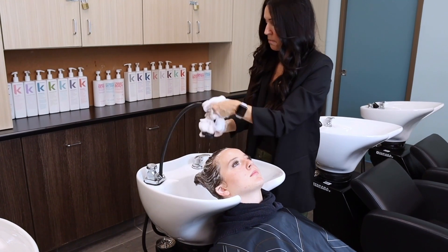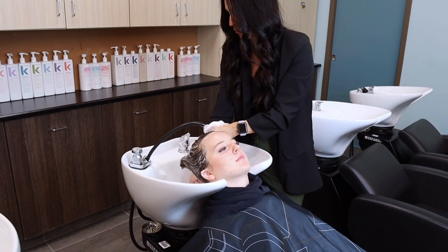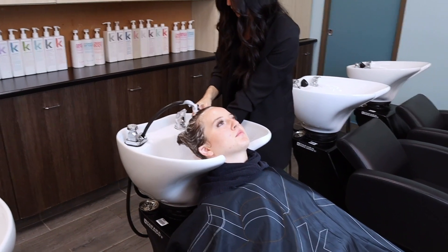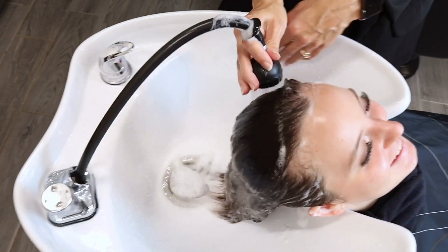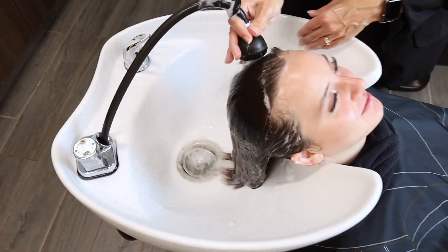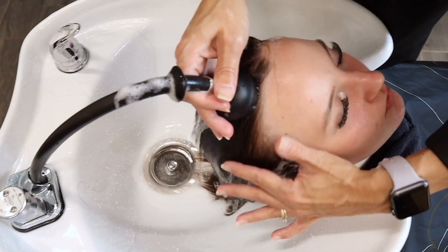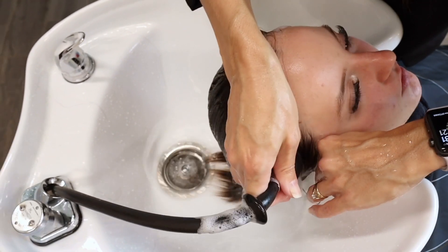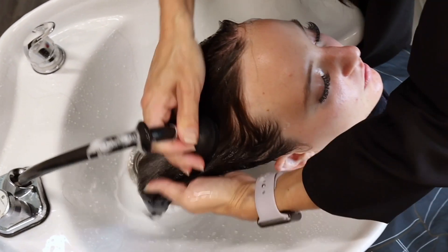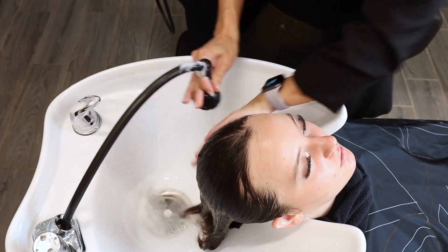Now we're ready to rinse. Make sure again that your hose is pointing down before you turn on your water. Get all the soap off your hands. Check it on my wrist — it feels pretty good. I'm asking Eva, 'How's the temperature?' Moving that water back and forth, I'm going to shield the face as I go and rinse off that hairline. Then protect the ear — ears are flexible so we're able to bend them forward a little bit. Same thing on the other side.